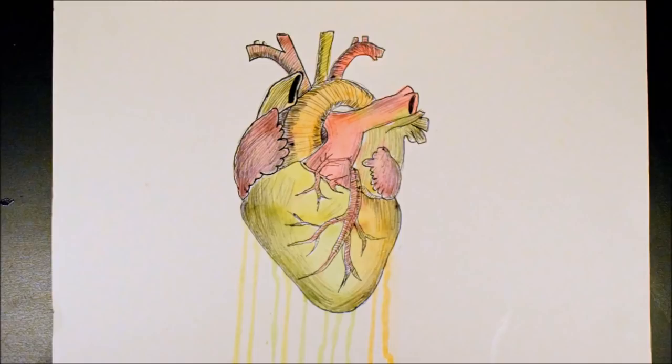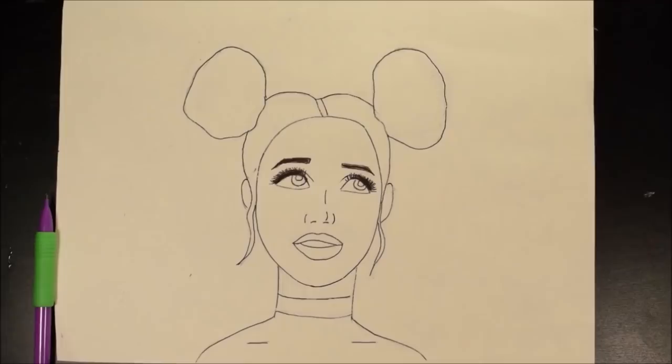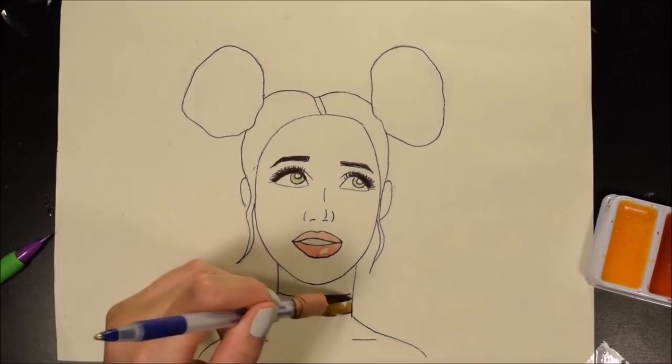Ladies and gentlemen, here is the high-quality picture of the finished piece. I can't believe this is made out of Skittles. On to the second one — this image I just kind of completely made up in my mind. The other one I had Googled heart anatomy and got some ideas from sources. But this one I was really excited about because I was using the coffee, which by the way works amazing as a watercolor replacement if it's instant.